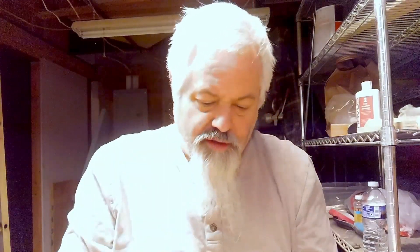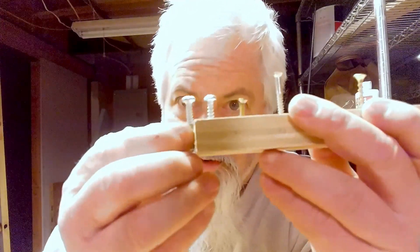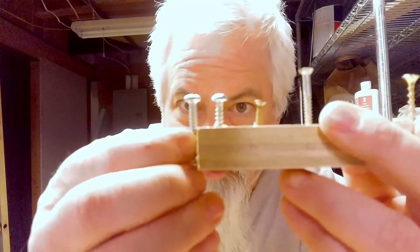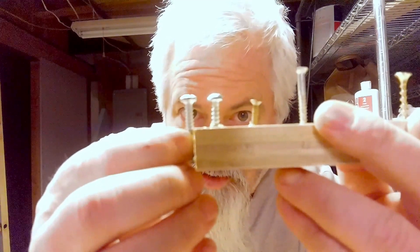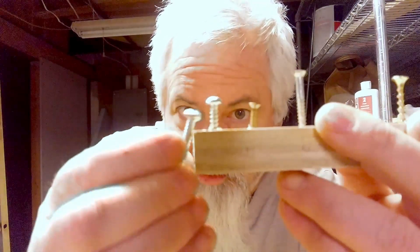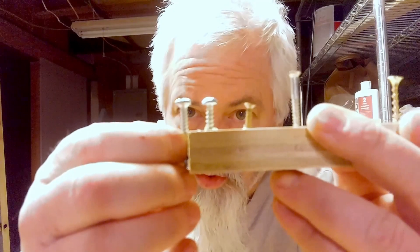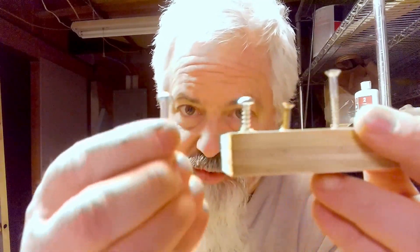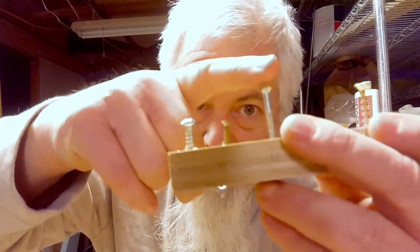If you look at these two together, you can see — and I know it's a little bit hard to see — there's a different thread on a sheet metal screw as opposed to a wood screw. The wood screw has a bit more space between each thread, and it's also angled more steeply. On a sheet metal screw, you don't have that steep angle of the threads like you do in wood screws.